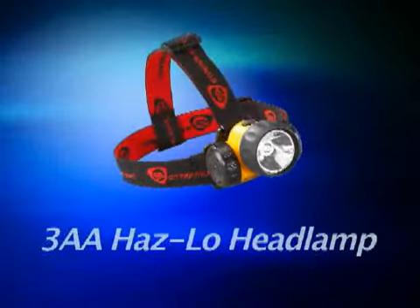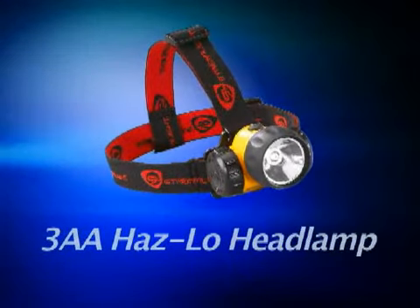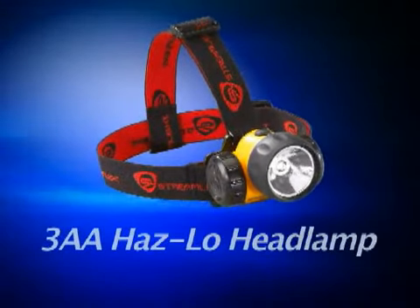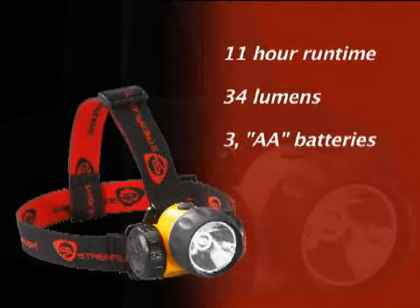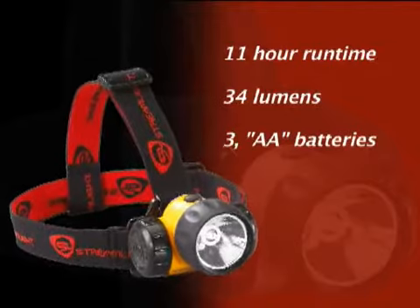If you need to do hands-free work in a Class 1, Division 1 hazardous location, then you need this light. This is the 3AA Haslow LED headlamp, and it'll give you lots of light and plenty of run time. It meets all the stringent requirements for Class 1 Div 1 approval, and its Super High Flux LED provides a run time of up to 11 hours on 3AA batteries.